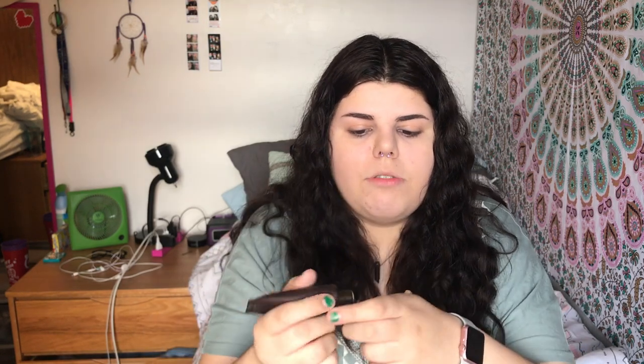I really like this foundation because it is full coverage and it gets everywhere. Just take a damp beauty blender — I know mine is absolutely atrocious, I haven't really washed it in like a week and a half — and I like to squirt this stuff out onto my hand, less than I think I'll need, because I always tend to think more is better. Then I'm just gonna take a little bit of that and start dabbing in small sections. Sometimes if it's feeling patchy, I do tend to go over with a really thin second coat, just so that it seals it in and makes it look more smooth.